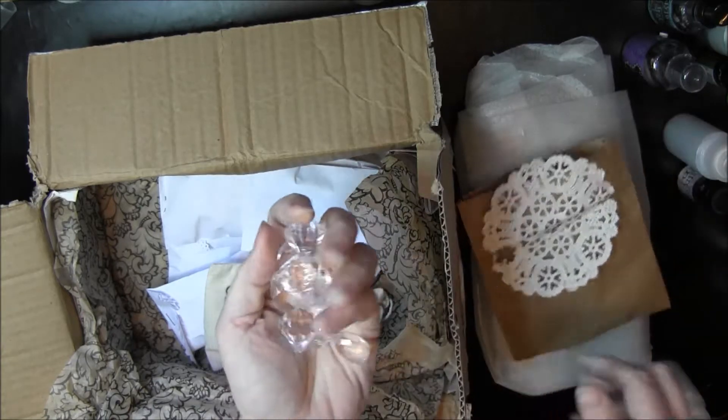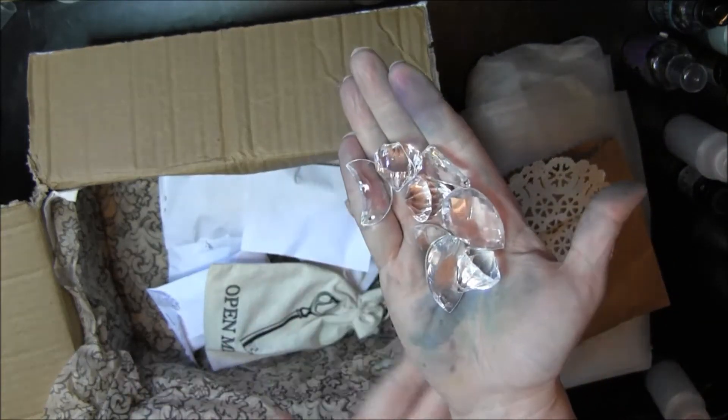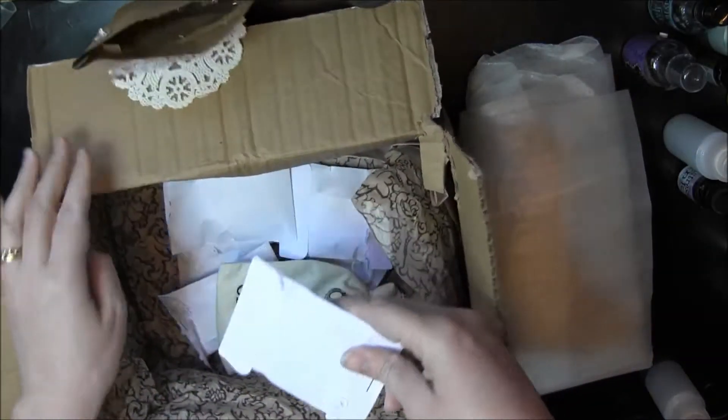Check it out. Love it. Love these. Aren't they pretty? Zecrylic beads. Love those. Thank you, Noelle. I would definitely be able to use those.